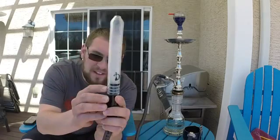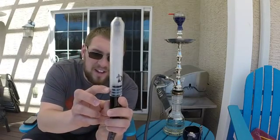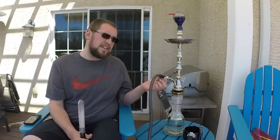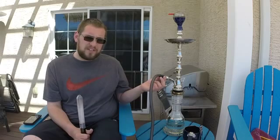You'll notice that there are three grommets in here — three O-rings — that create an airtight seal. There's no leak, it doesn't leak any smoke at all. I think this hose is perfect. It does come in the box with the adapter for the stem.